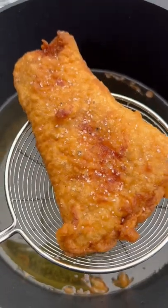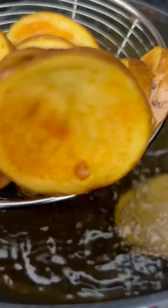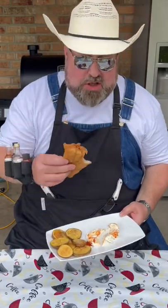Hit it with a little salt right out of the grease. Yukon Gold potatoes. Potatoes back in. All right, the potatoes are done. Time to hit them a little salt and pepper now. Really good.